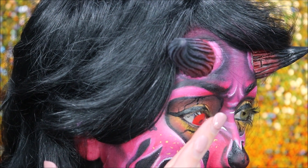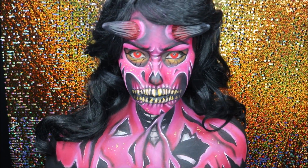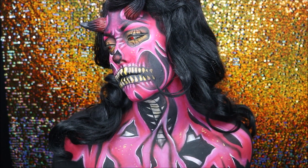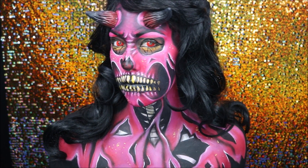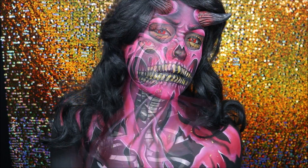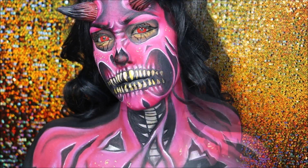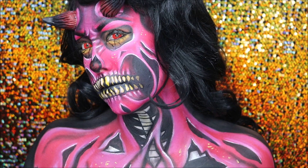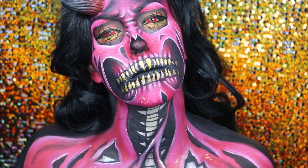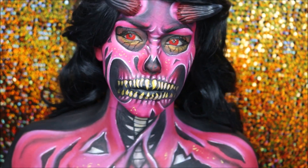I then put in these eye contacts from Colored Contacts UK — these made the look sick, I was so stoked with how they turned out. And that's it guys, this is my pop art demon look, inspired by the amazing Jordan Hans. Hope you enjoyed this tutorial — if you recreate it, tag me, I'd love to see your recreations. If you haven't subscribed already, do it, and I will see you in the next tutorial!